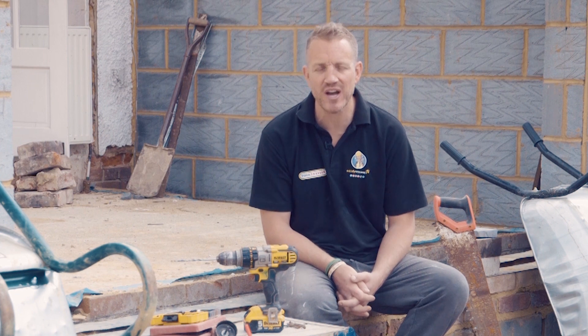So there we are — a comprehensive guide to buying a combi drill. For more advice on tools, materials, techniques and products for building, visit homebuilding.co.uk.